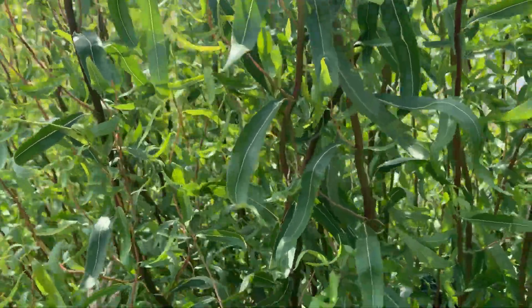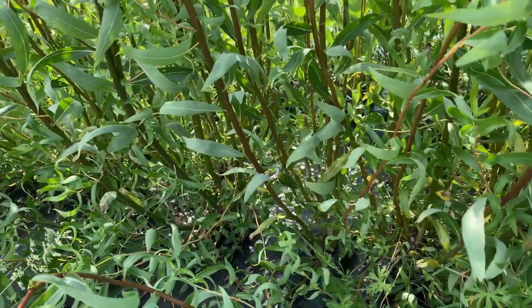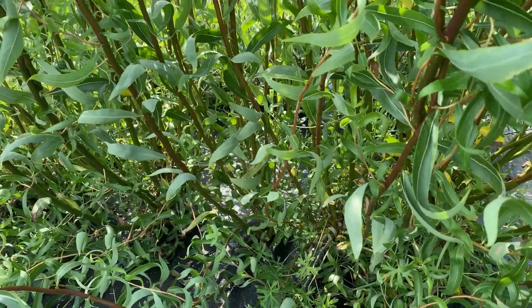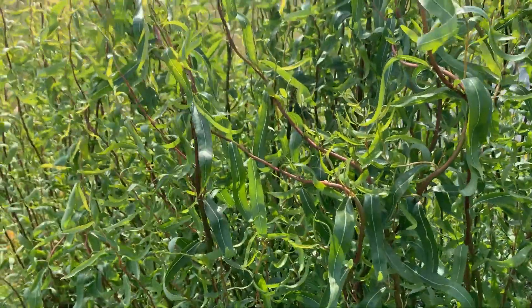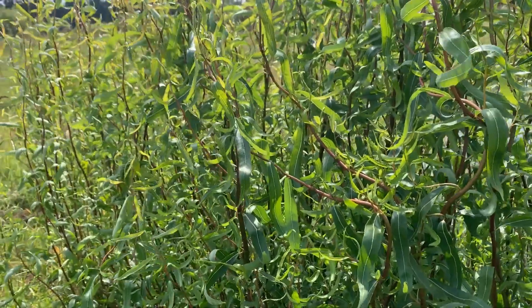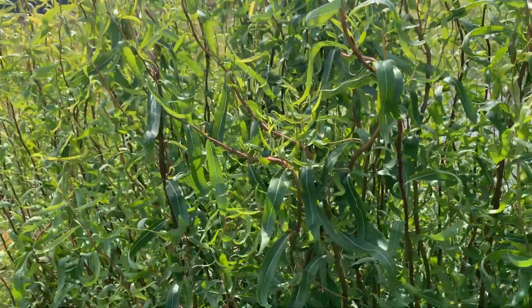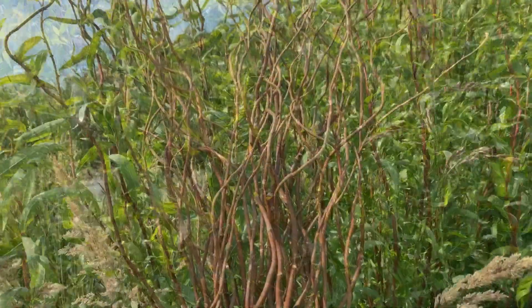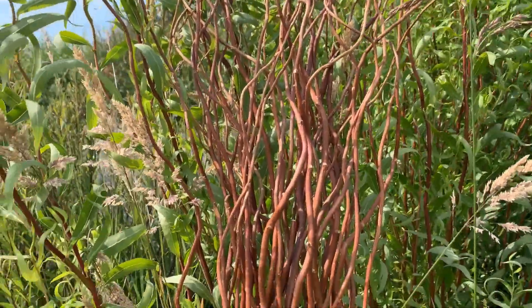You could easily see just putting some of these sticks in the ground on your property and then harvesting them back every year. Springtime, in the summer, and in the winter, you just cut it back and harvest the sticks and let it go again.